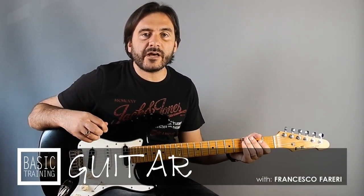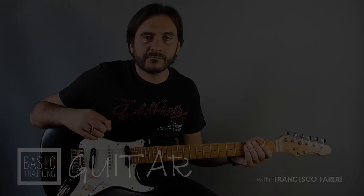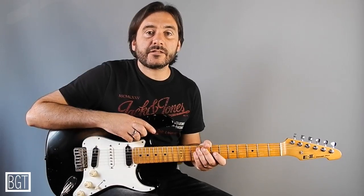Hello, this is Francesco Ferreri and welcome to Basic Guitar Training. Today I would like to show you one exercise that you can use on your five shapes.